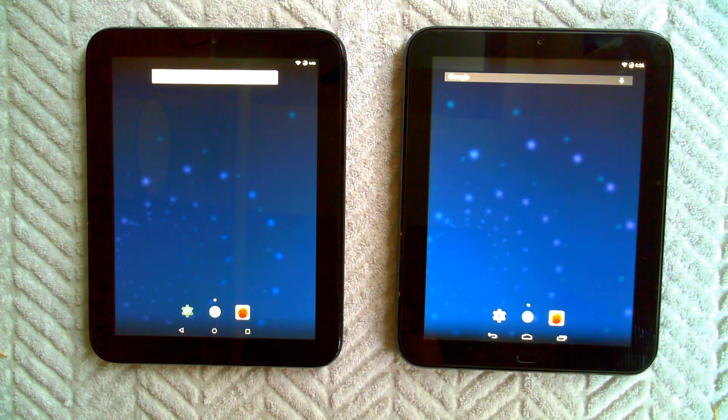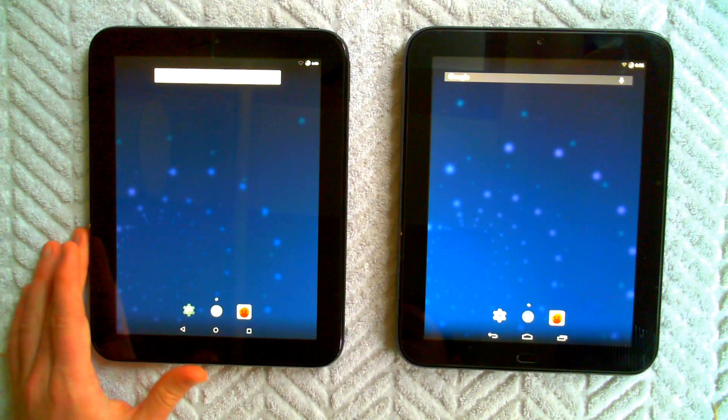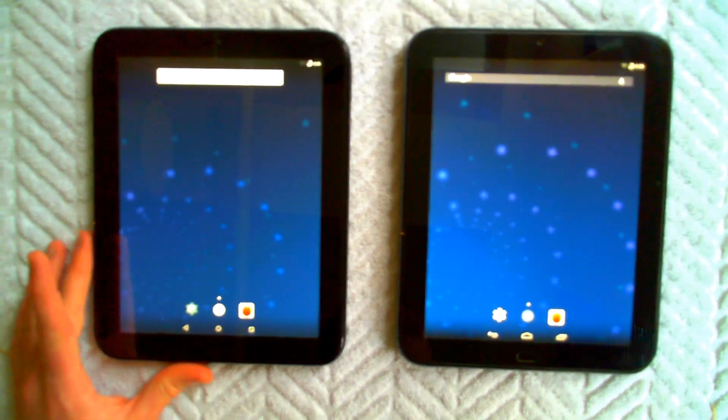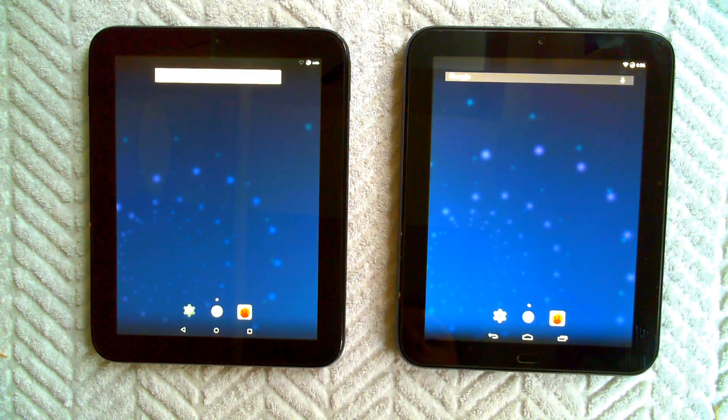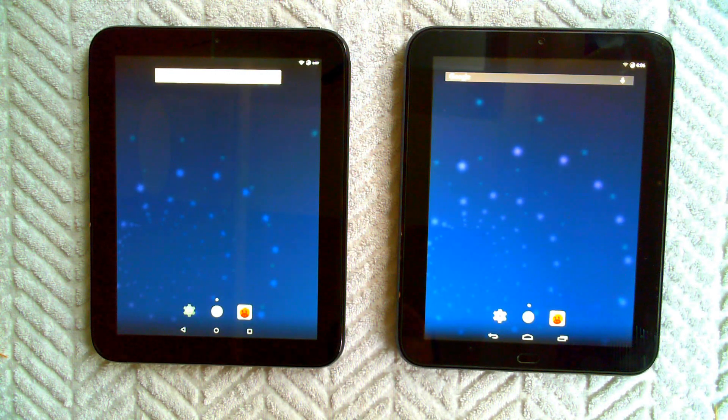So if you're looking for a daily driver, the jury's still out for Lollipop on CyanogenMod, but the KitKat is darn stable — that's the one I can vouch for. Hopefully this was of use to someone and thanks for watching.